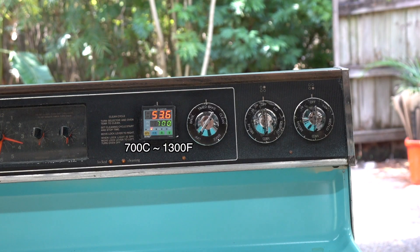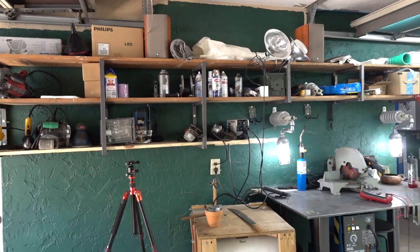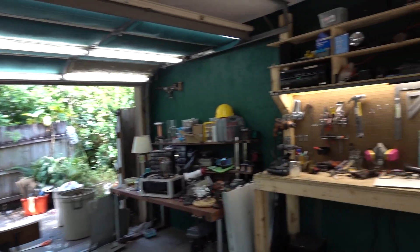I set it to 700 degrees and it's rising pretty fast, but I think it's still going to take a while to melt the aluminum and get to temperature. In the meantime, remember that time I said I was going to show you around my new place? While we're waiting for that to heat up, let me actually show you around this time. This is what the garage looked like when I first moved in, but after a ton of work I'm super happy with how it turned out.